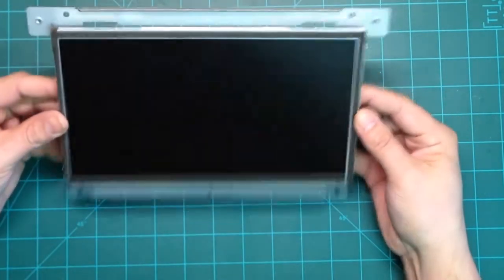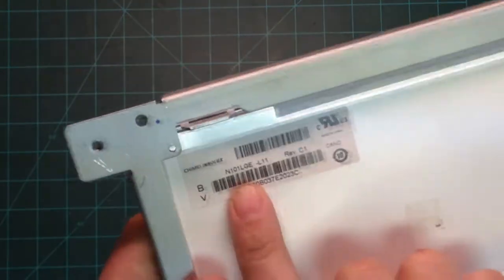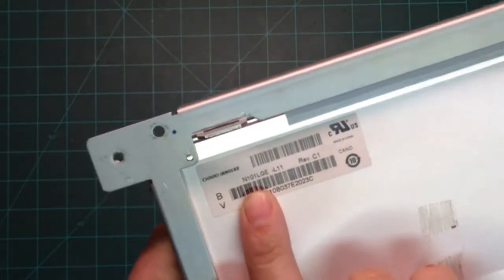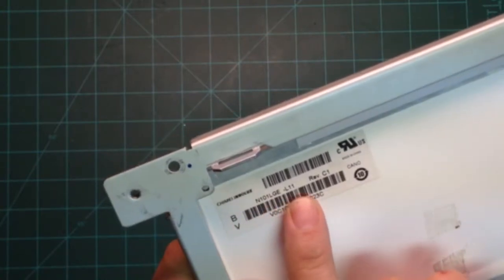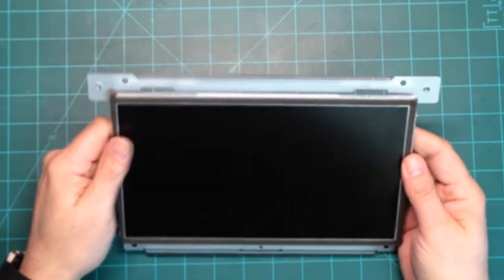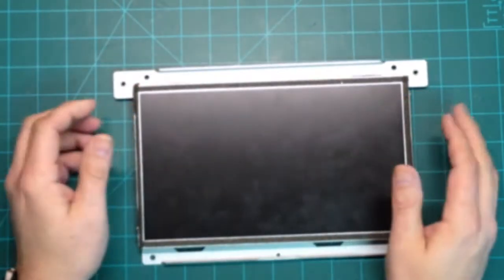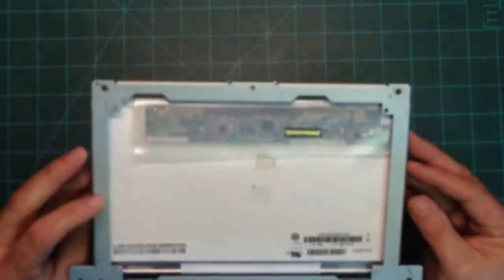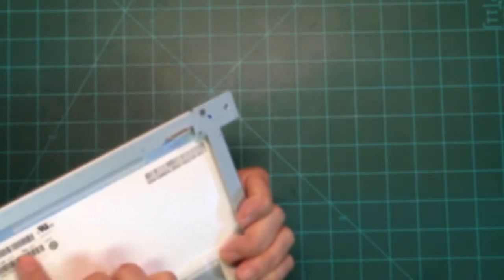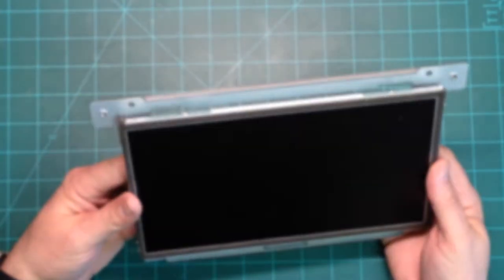One of the things you want to do when you take out the LCD screen is look for a particular model number. This is the model number I needed to search for on Google — it's N101LGE-L11. This particular model is just kind of a standard model out there, easy to find. Laptopscreen.com had it — it pulled up real quick and at a great price. You just need to make sure you find this exact same model number and order it, so that way when you get the new one, it'll work exactly like the original.